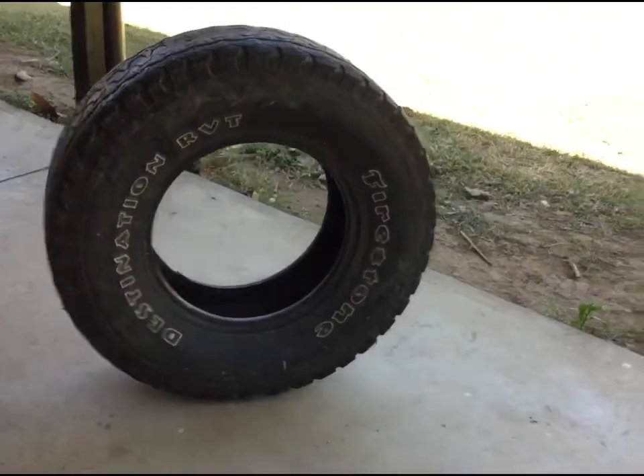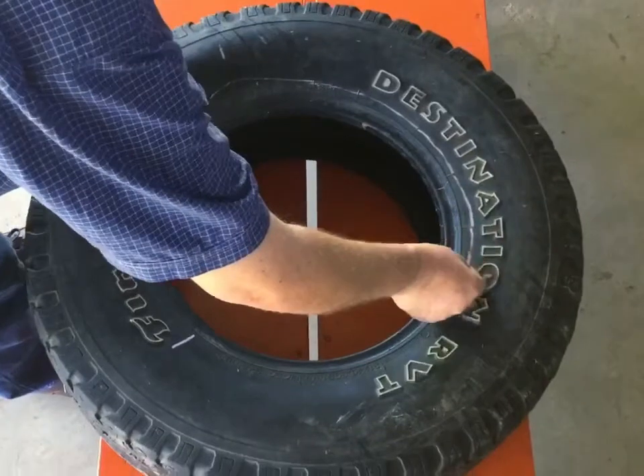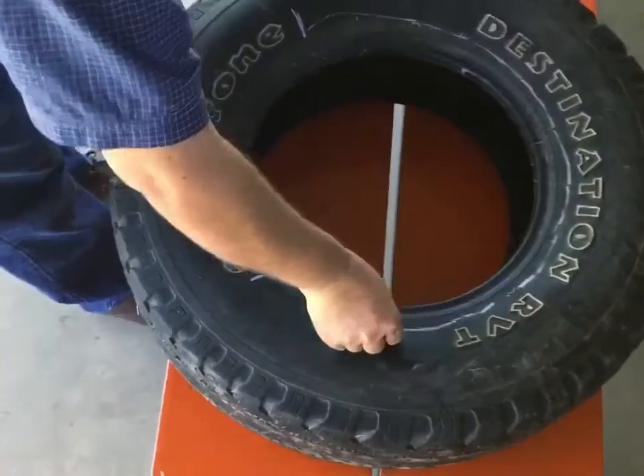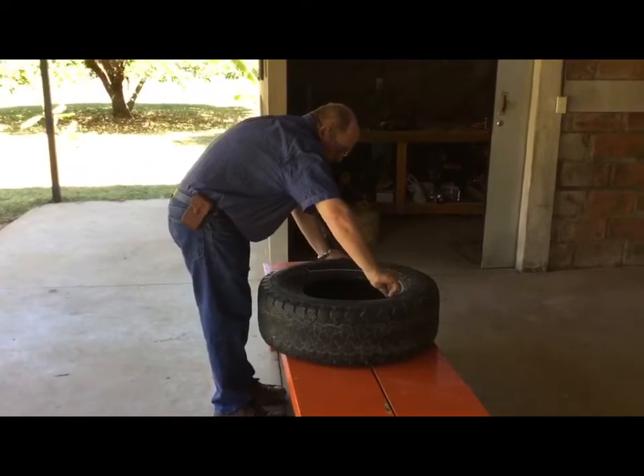Okay, so this is the tire that we used for the project. We picked it up for pretty much free. We started out by marking where we were going to cut — we marked it on both sides, a big U shape.